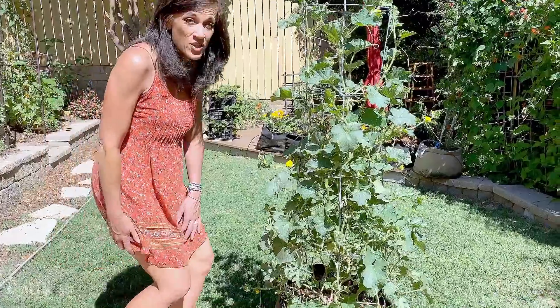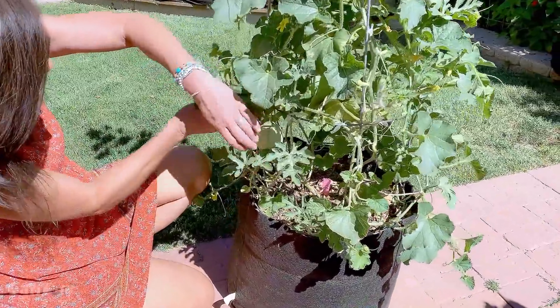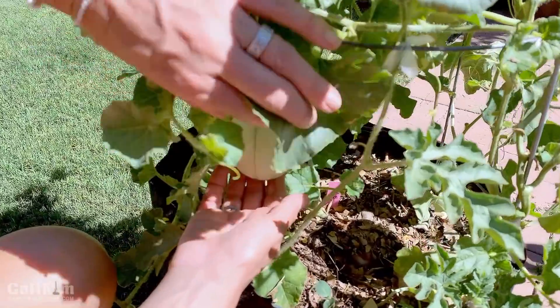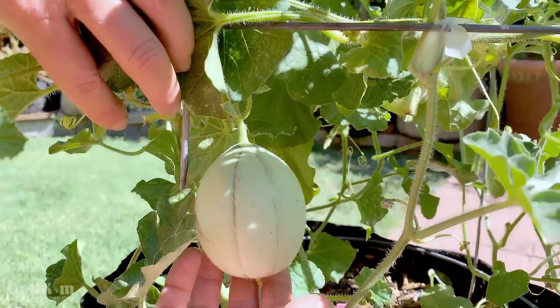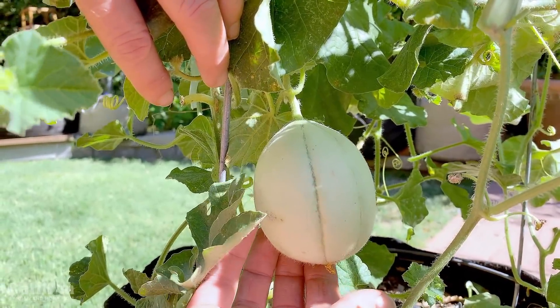Camera guy is grilling up a tri-tip and this is going to be a great addition — maybe I'll even make some bread that we can grill up, which would be super tasty. I've got to show you guys how quickly the cantaloupe is growing. Just the other day I want to say it was maybe half that size. A lot of people have asked how you support that on a trellis — stay tuned, we'll be doing a video on this one very soon.